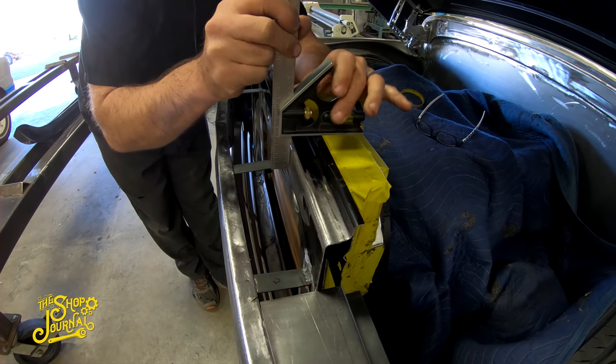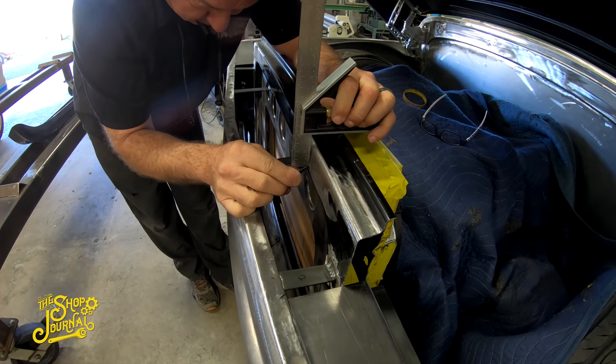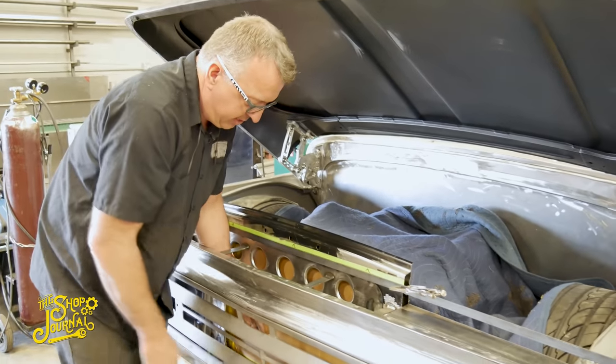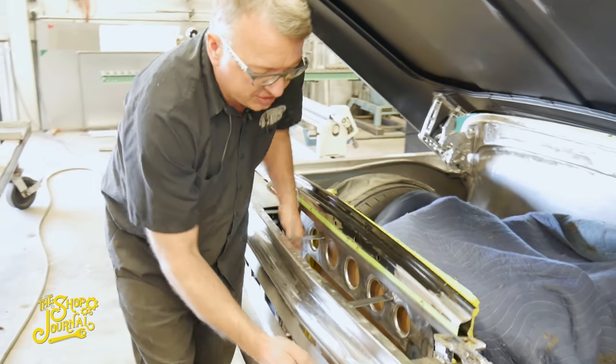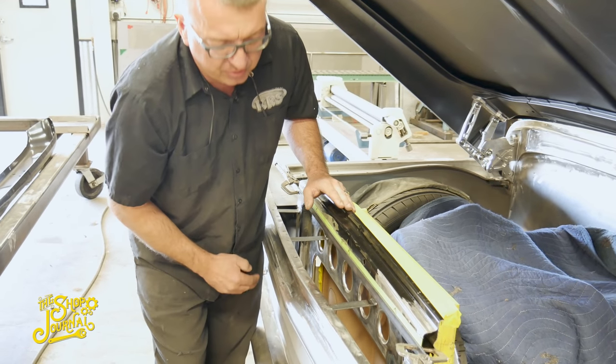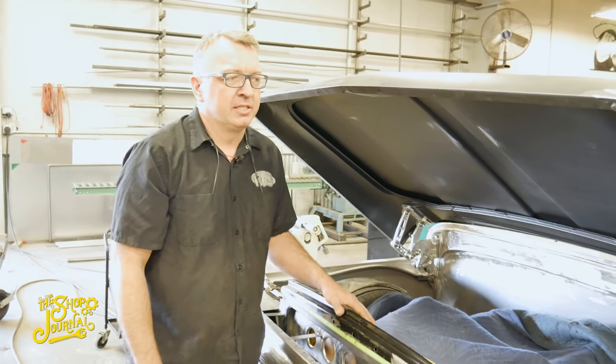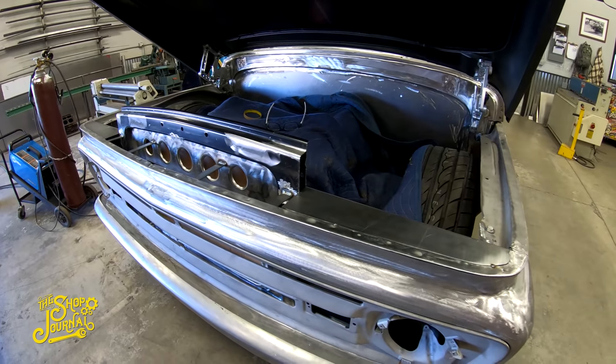I've also closed up this opening and built a panel in here. The radiator and air conditioning condenser will fit behind here, and just the fins will show through the opening of the grille instead of all the bracketry, so it keeps that nice clean look. It might not look like much, but there's actually quite a bit of man-hours in that little area.